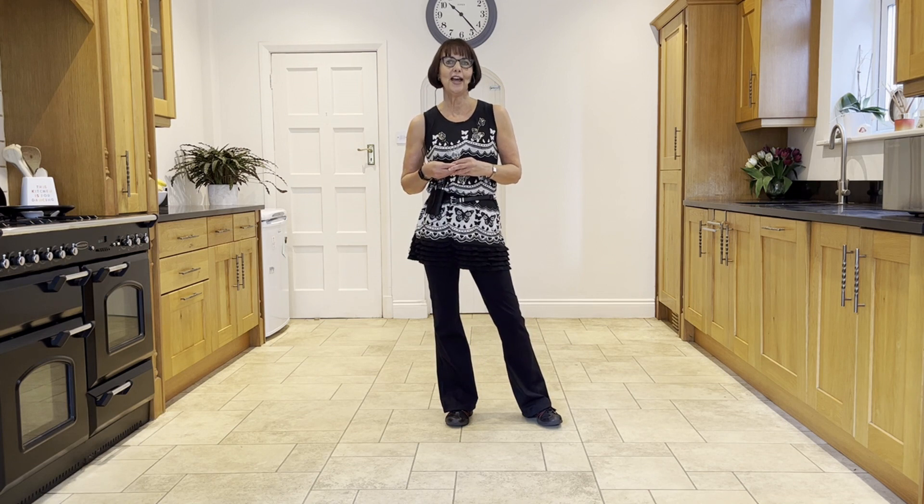Showing Me is a 32-count, four-wall, intermediate-level line dance choreographed by Joey Warren.